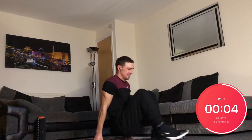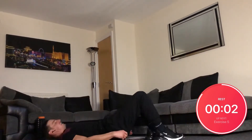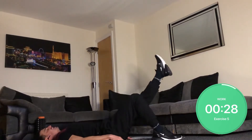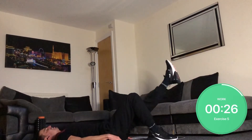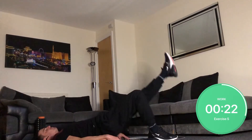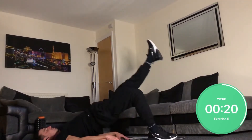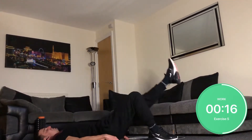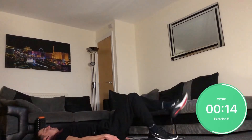Single leg hip raises — lower your back, keep one of your legs out, lift up. I'll let you know when I'm going to change. Switch legs.